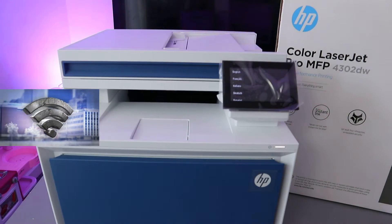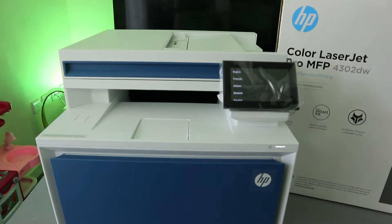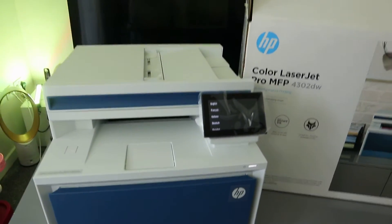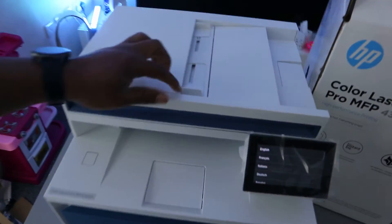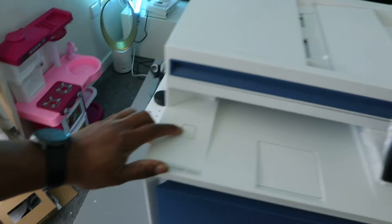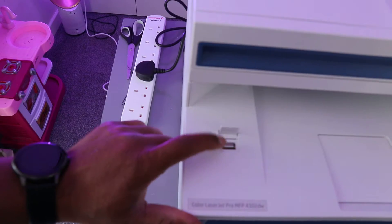This printer uses ink toner 220A. I'm going to give you an overview of this printer, and then we'll connect it to a Wi-Fi network. Before we do that, this printer comes with an ADF and a flatbed scanner. If you want to print from a flash drive, this is where you insert the flash drive.